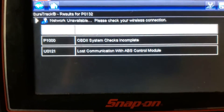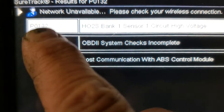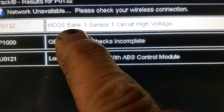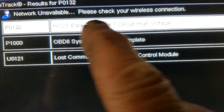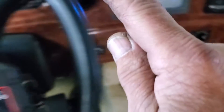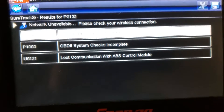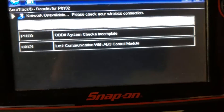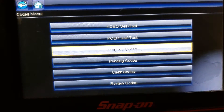All right, so what we got here is a P0132 — heated oxygen sensor bank one, sensor one. That's upstream. Bank one is on the passenger side, bank two is on the driver's side. So when this code sets is the key to it, so we're going to back out of here.